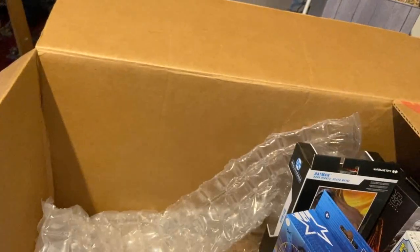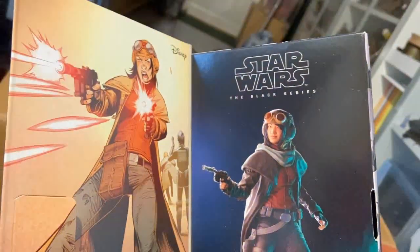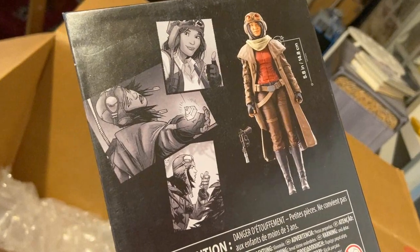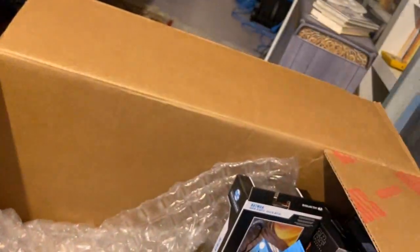We have Aphra from the Star Wars Black Series. I mainly wanted this figure because the head sculpt looks really good and she might be good fodder. Apparently she's a really good character in the comics, so before I butcher her I might look up some comics to see if I like the character, because the original figure is apparently really hard to get.